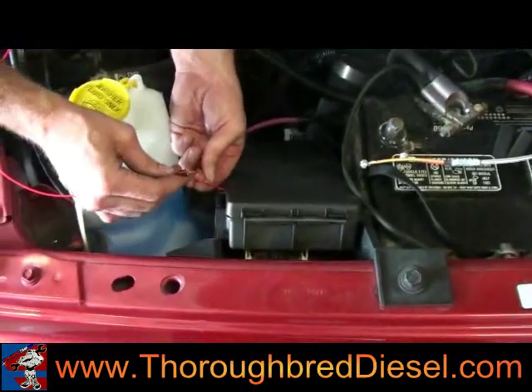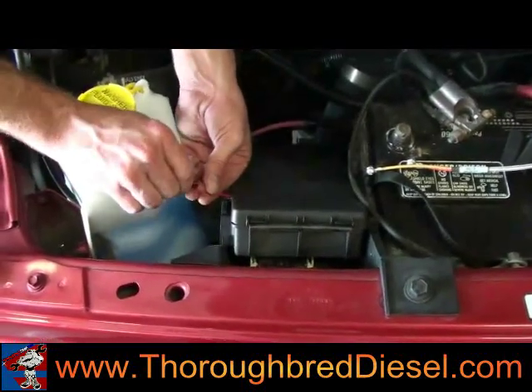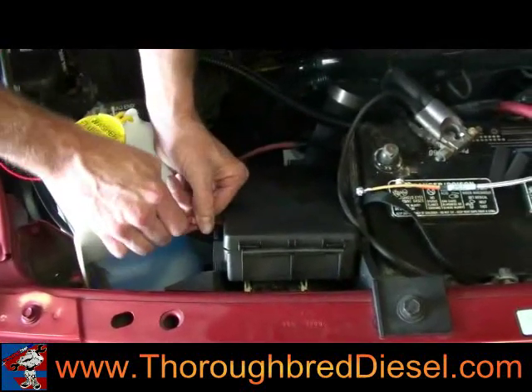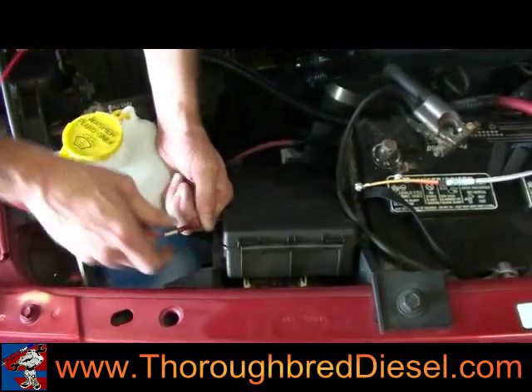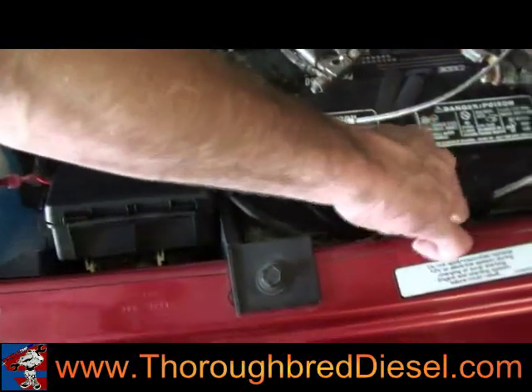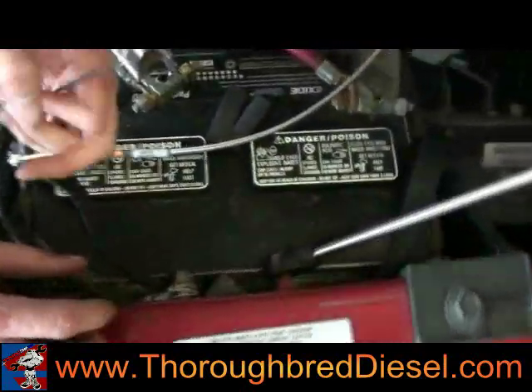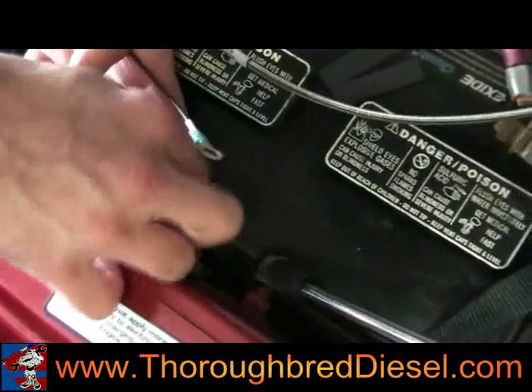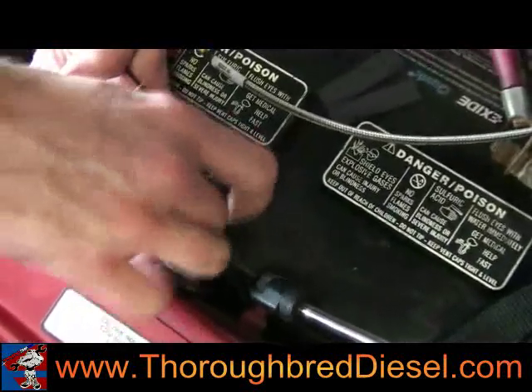With any install, you want to make sure your negative battery cable is off. We've already done that. We're going to speed connect the power and pick up our ground here. Dodge has a stock location they use for ground — we're going to reuse it, 10 metric bolt on the fender well.